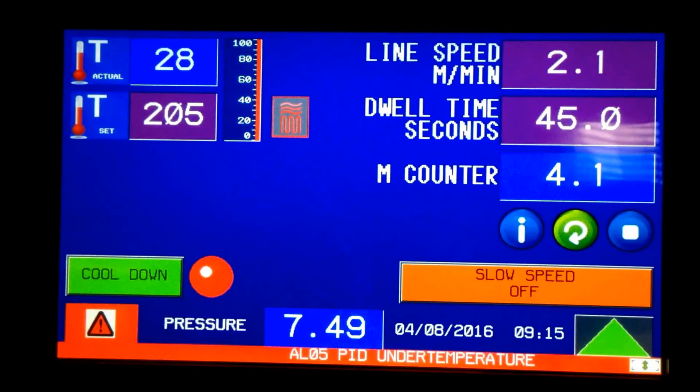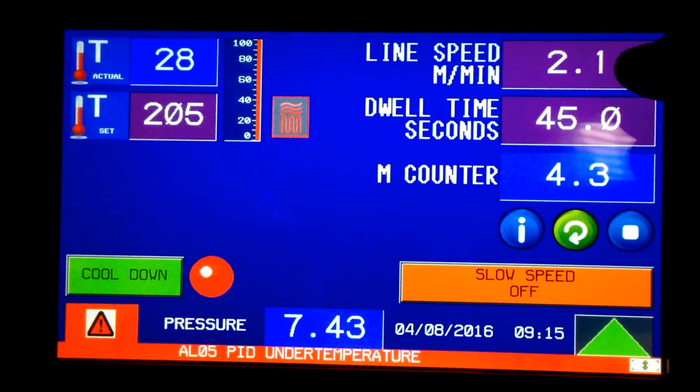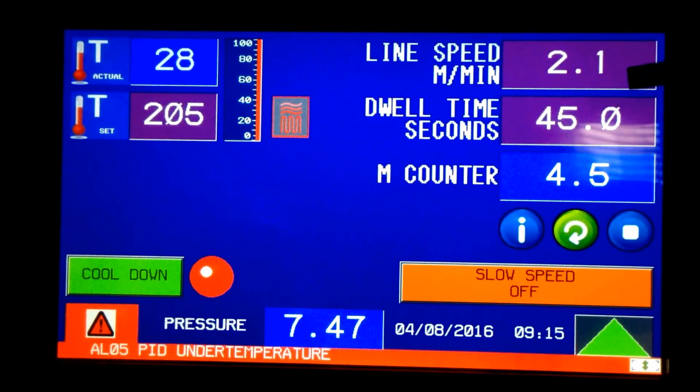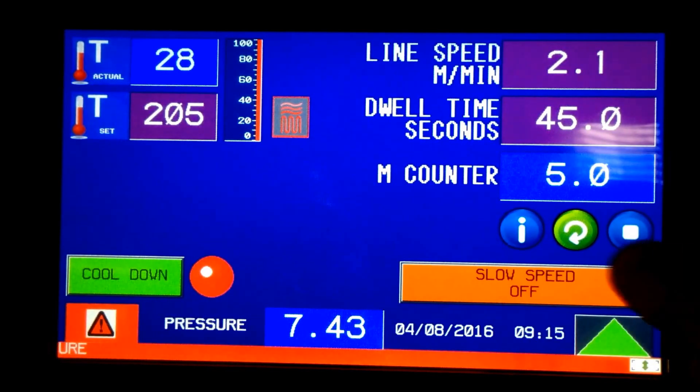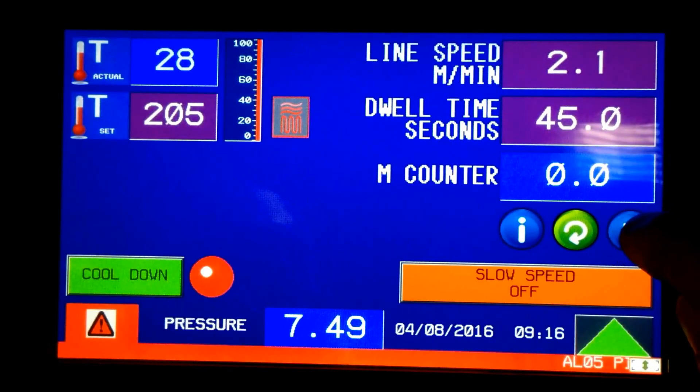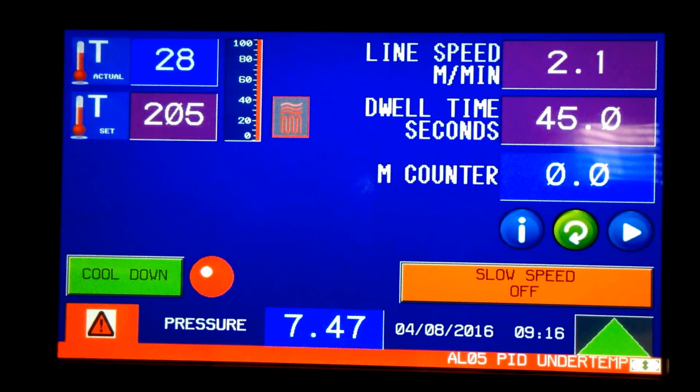The larger the drum, the faster the speed. On our 13.75-inch drum, the speed at 45 seconds would be about half of this. On the 40-inch diameter drum, the same 45 seconds would be twice 2.1 — so about 4 meters per minute. The counter continues to count off, and you can reset it, stop it, or activate it with the play button.